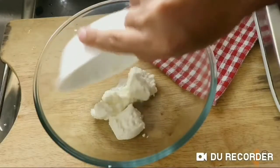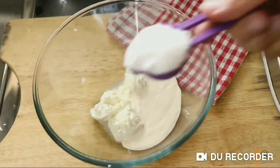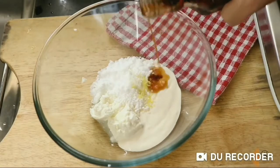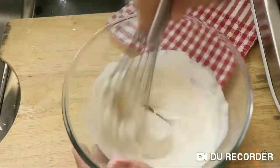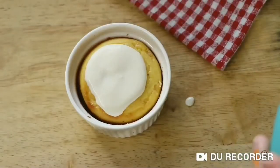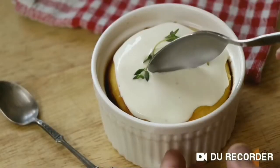Now while our mug cake cools down, I'm going to make the glaze. For the glaze: 60 grams of cream cheese, 60ml of heavy whipping cream, one tablespoon of erythritol, a little bit of leftover lemon zest, and a little vanilla extract. Give it all a good mix and the glaze is ready. Once the cake has cooled down, pour that glaze right over it and decorate with a little fresh thyme. Oh yeah, that looks really good!